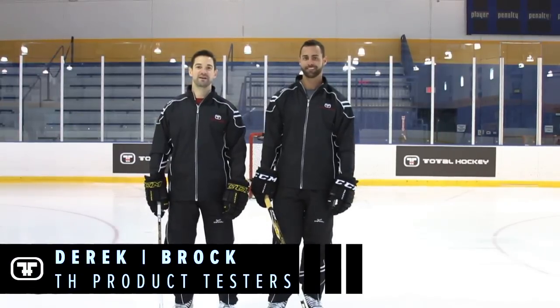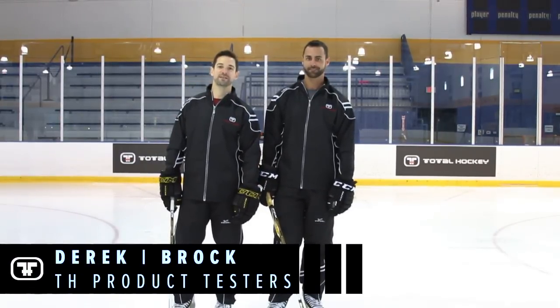What's up guys? I'm Derek. How's it going? I'm Brock. Today we're testing out the CCM RBZ Max 2.0 stick.